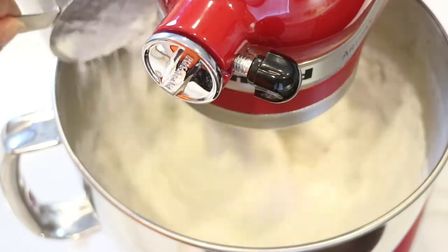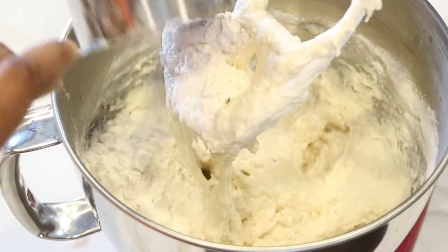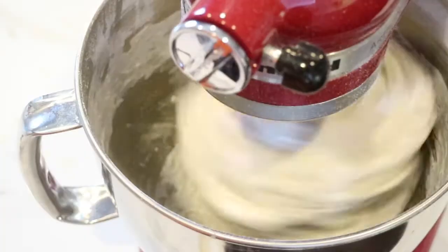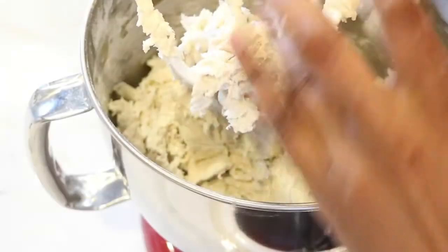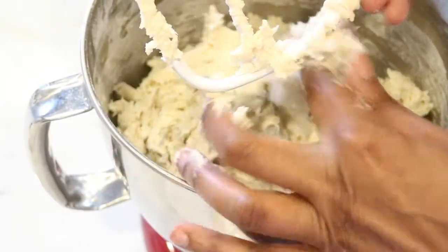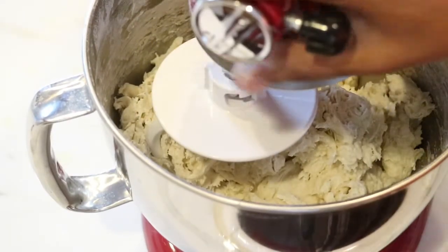At this time, I'm ready to add the last 3 cups of flour, one by one, continuing to mix at a slow speed, because you definitely don't want flour all over your kitchen. At this point, I'm going to switch out the paddle for the dough hook and continue to knead the dough for the next 5 minutes.